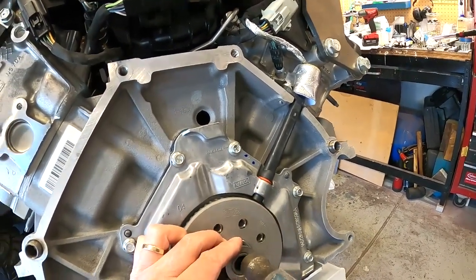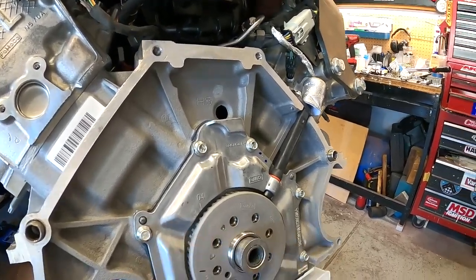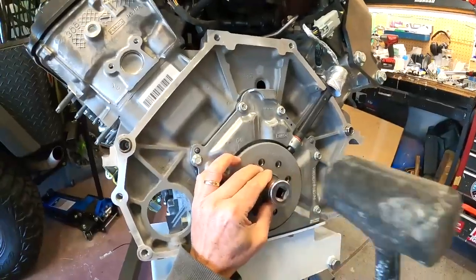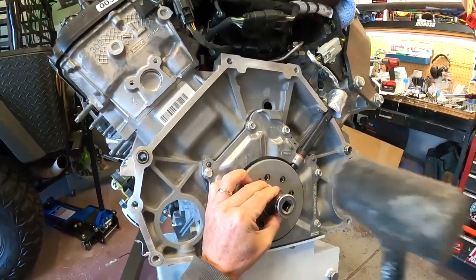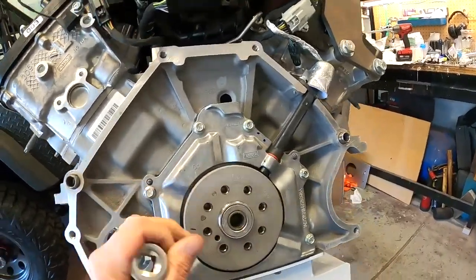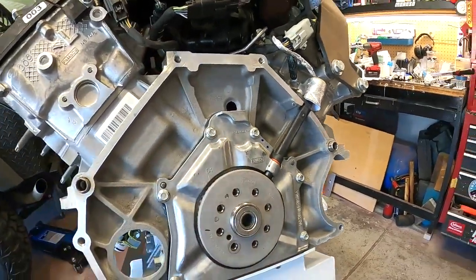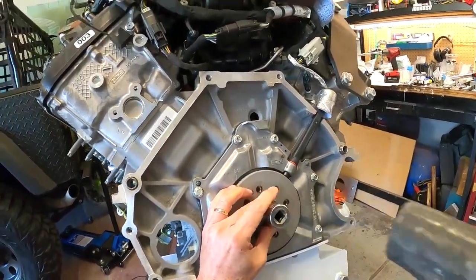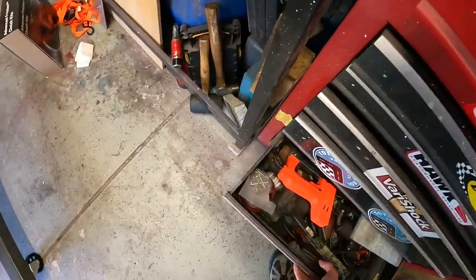I may even start it here. You can hear the sound of this thing as it gets seated home — the sound just kind of changes, gets more of a solid thud. So that's it seated. We've got a pilot bushing in — bearing, I guess they call them now.